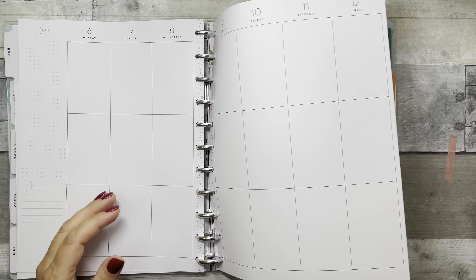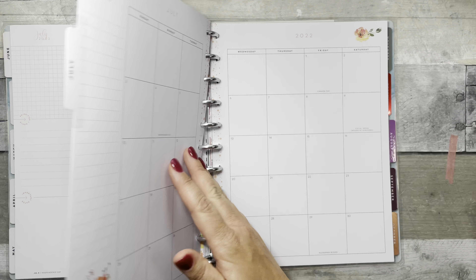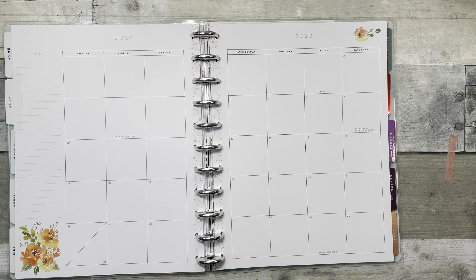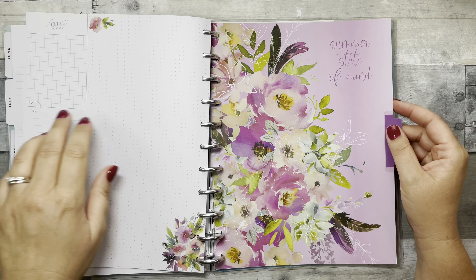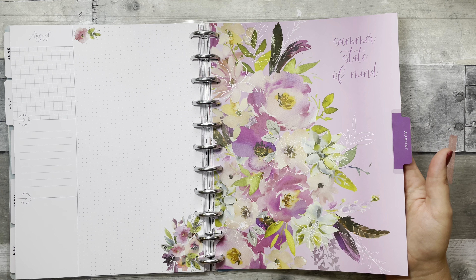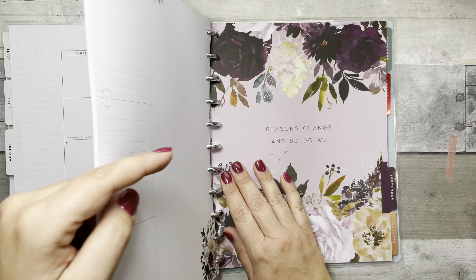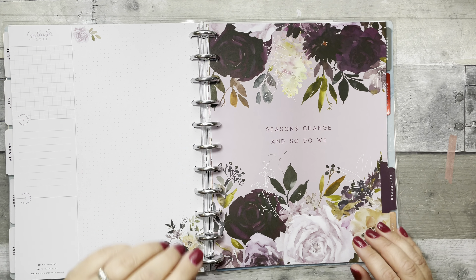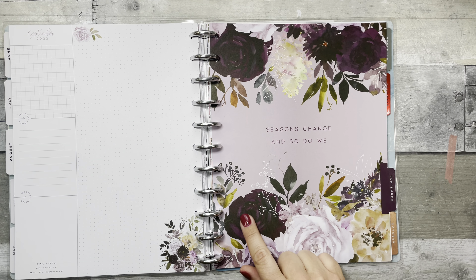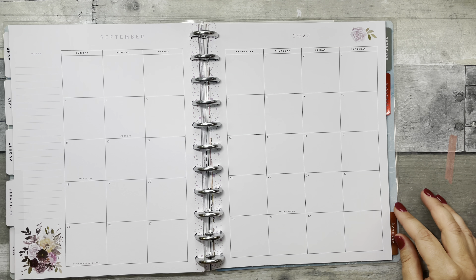June has pink again with pink for the weekly pages too. July is 'Sunshine and Summertime' — really pretty watercolor orange florals with orange paint splotches. August is a bright lilac with watercolor florals and 'Summer State of Mind.' September is gorgeous — very fall, moody botanicals, a deep plum color. 'Seasons Change and So Do We' with a purple paint splotch.